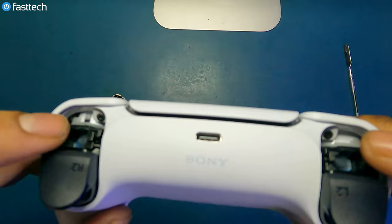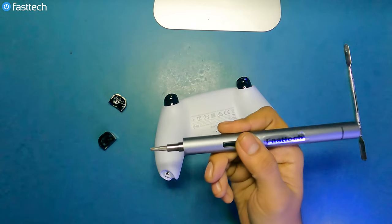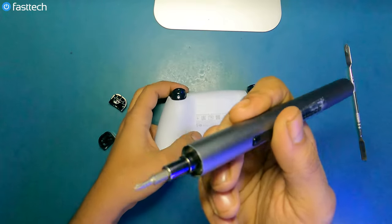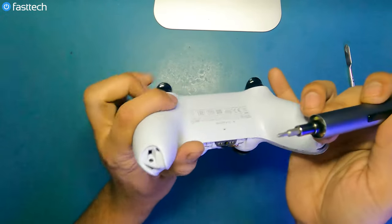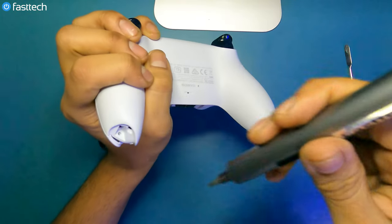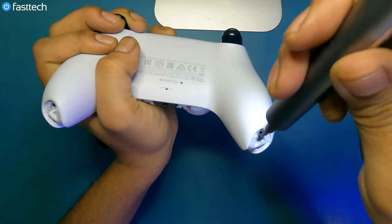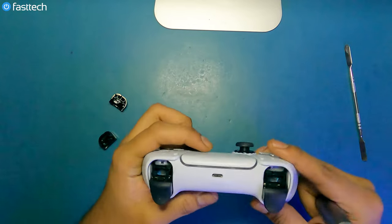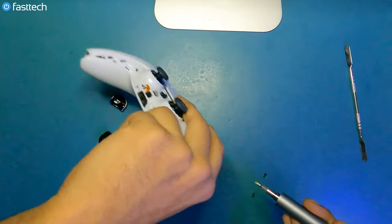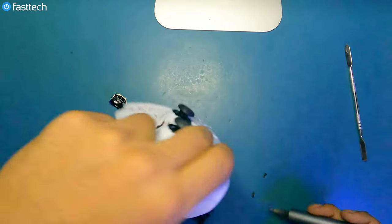Now we're going to see some screws under those buttons we removed. There's also screws at the bottom here. We're going to remove these screws using our FastTech Pro Auto Kit, which is an automatic screwdriver that's going to save you a lot of time with electronics disassemblies. There's one here, another one here, and two at the bottom.